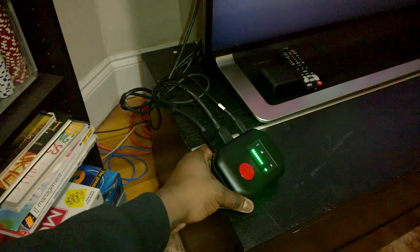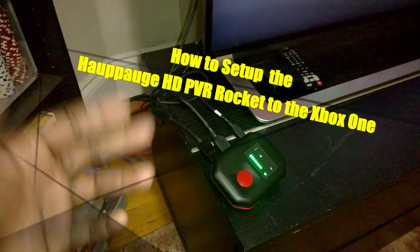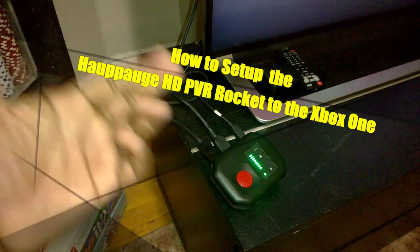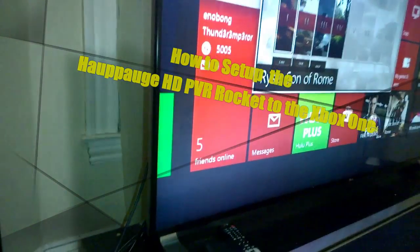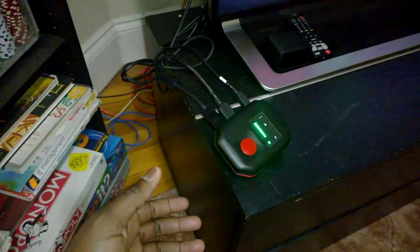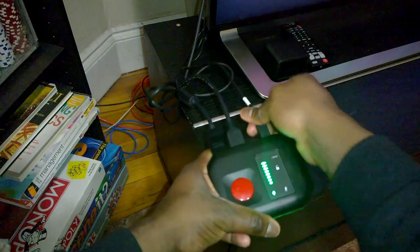Hi guys, this is Thundee from Board Gamers, and welcome to our setup video showing you how to set up your Hauppauge HD PVR Rocket to your Xbox One. Our Xbox One is connected, but let's show you how it's actually done and we'll go over some of the aspects of the device for you.